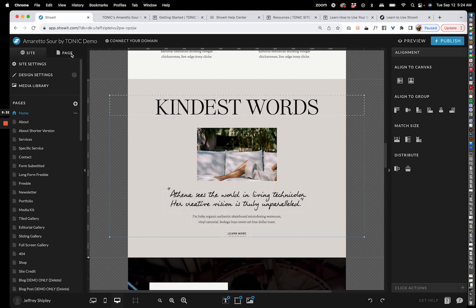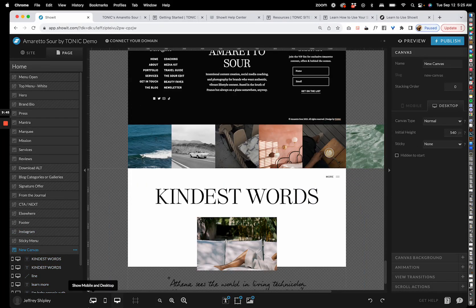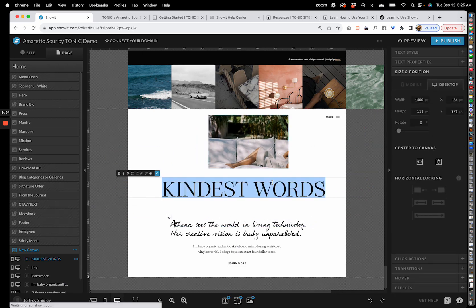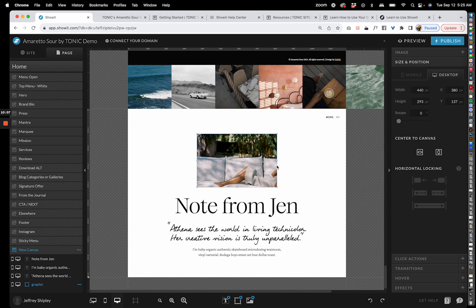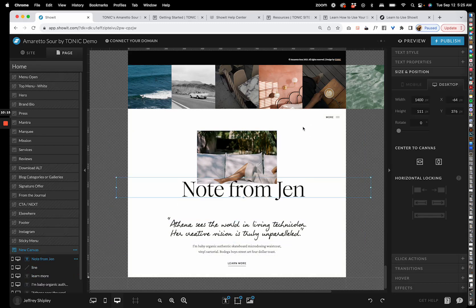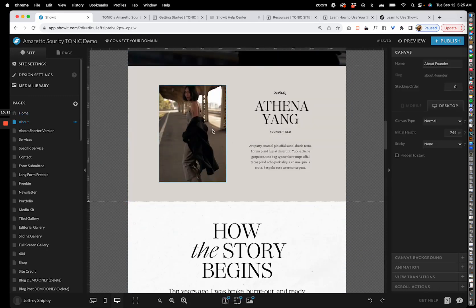If you want to create a whole new section, just copy an existing section, go to your page, add a blank canvas, and paste using Command C and Command V. You can build an entirely new section within seconds. Keep in mind you've purchased a full website of content blocks — anytime you need a new section, just copy and paste one of the content blocks you already have.